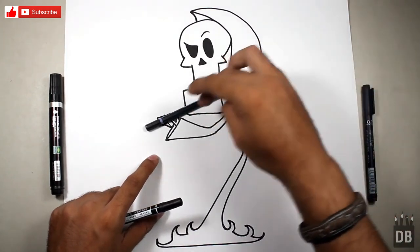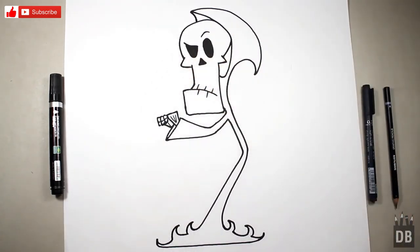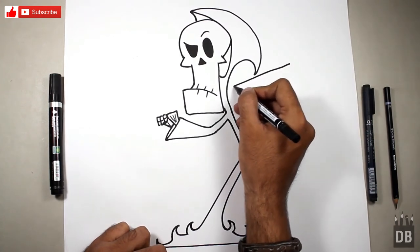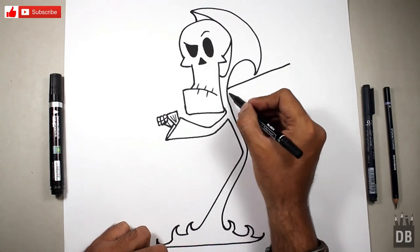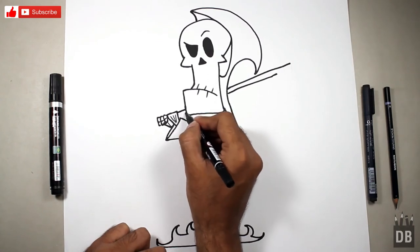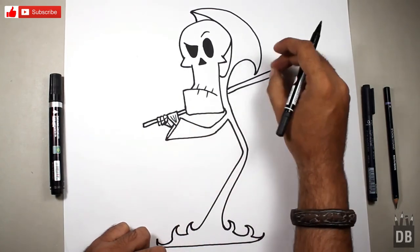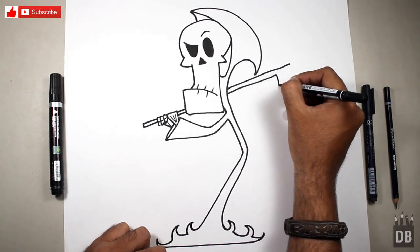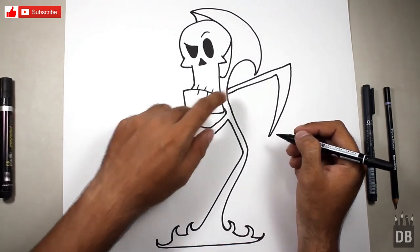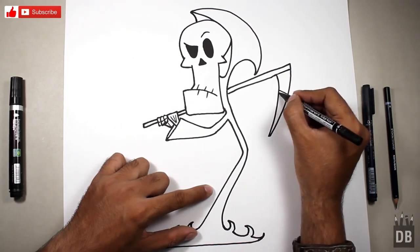Now for his scythe, we will make a diagonal line — you can use a scale or pencil to fit the angle. Make a straight line like this. My line is a little wider over here, but you have to make a same-width line to get a good result. And this is for the shine — the shine is ready.